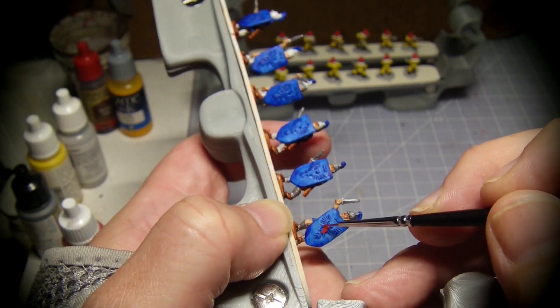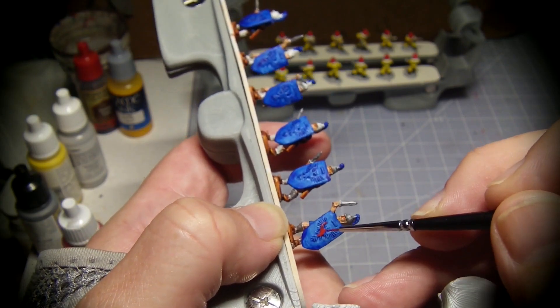The bird emblems get a base coat of red and yellow highlights or accents.